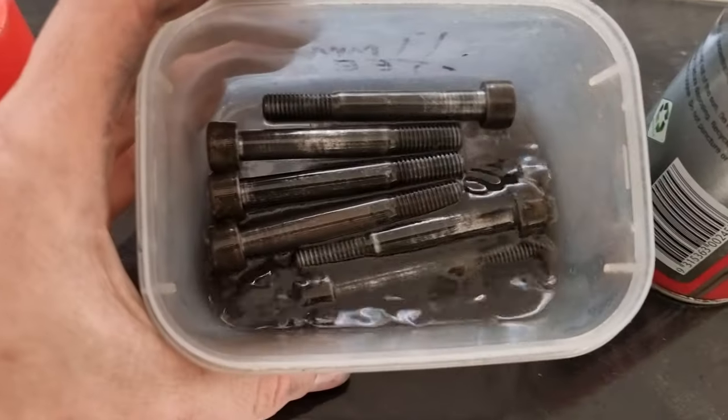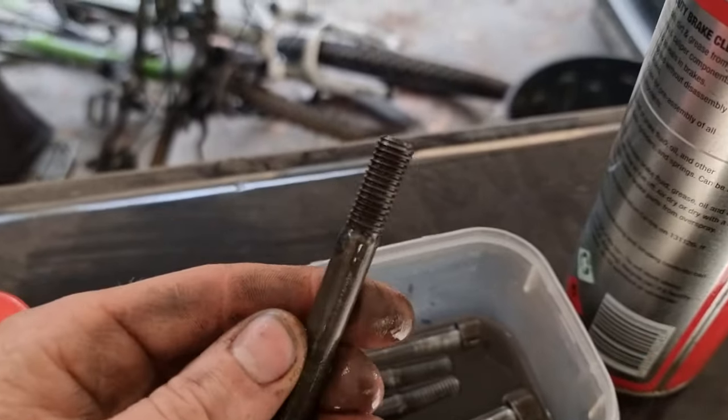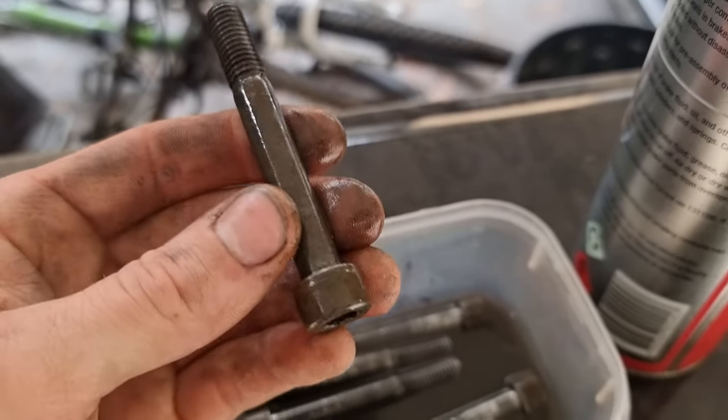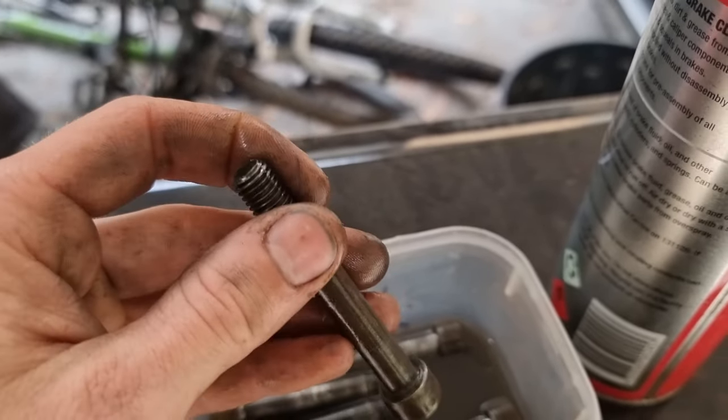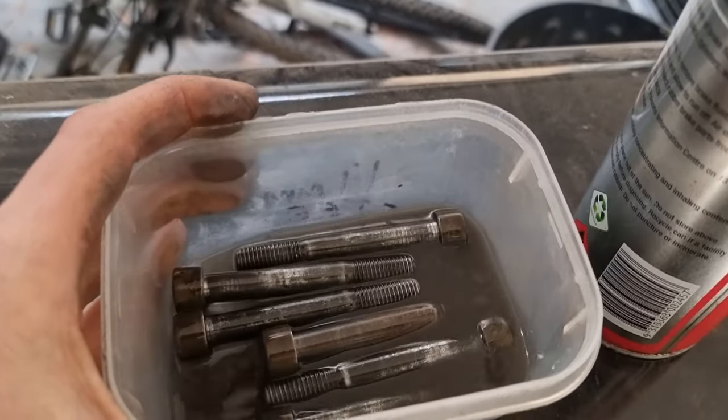I've already done it so I'll show you what it looks like. You can see the degreaser has already gone black — you get a lot of grime in your threads and on your shaft. Since we're going to be re-greasing the whole assembly, you might as well give them a clean before putting them back in.